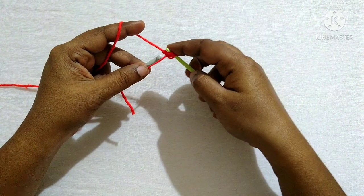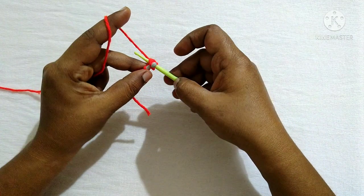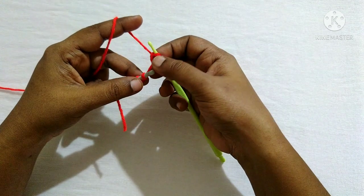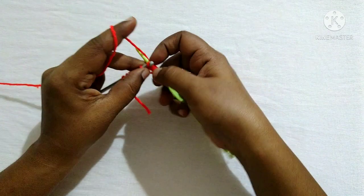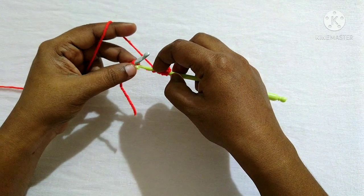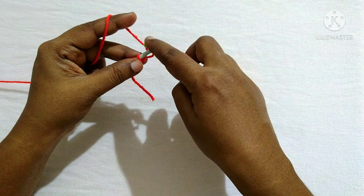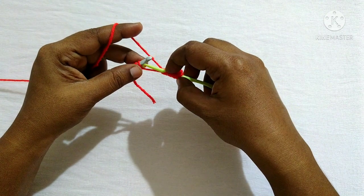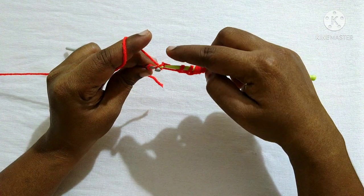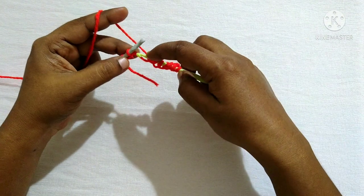We have finished one stitch. Same way, insert the hook in the next stitch, yarn over, pull through, and remove the stitch from the hook. Continue the same — insert the hook in the next stitch, yarn over, pull through the loop, and remove the stitch. Keep doing this until you reach the last stitch.